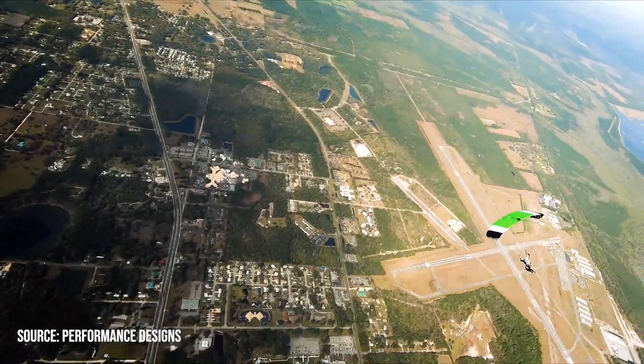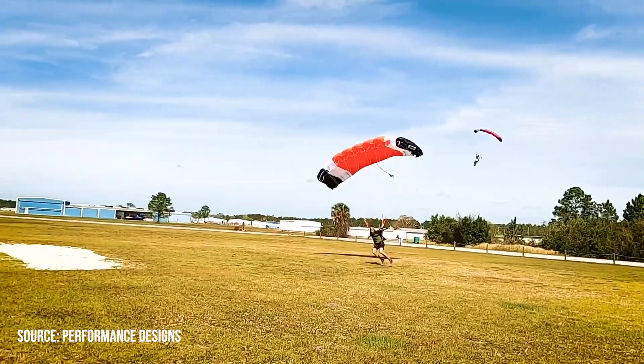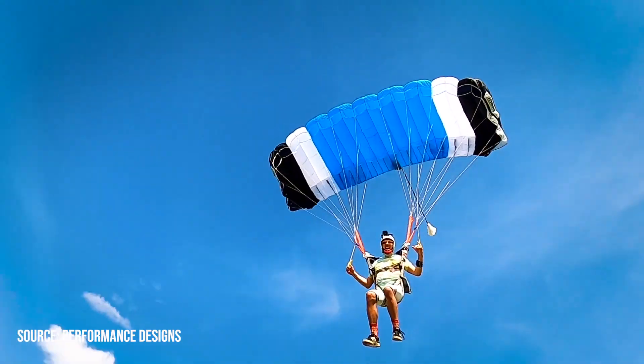Stuff I'm not fully into, so I thought it wouldn't be of interest for me. But it turned out they actually released this canopy targeting medium and experienced skydivers — which is right in my category. I know a lot of skydivers out there are in that bracket as well, so this canopy becomes very interesting for us. I did some research and found interesting characteristics that I wanted to share with you, so you better understand what changes are coming with this new Sabre 3.